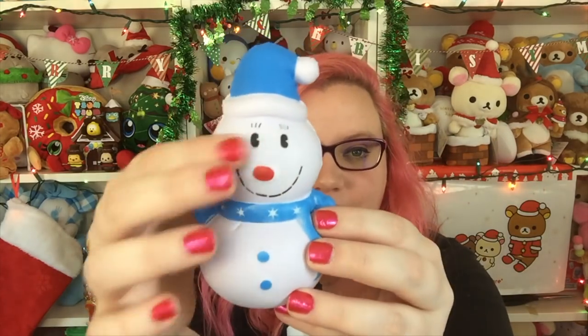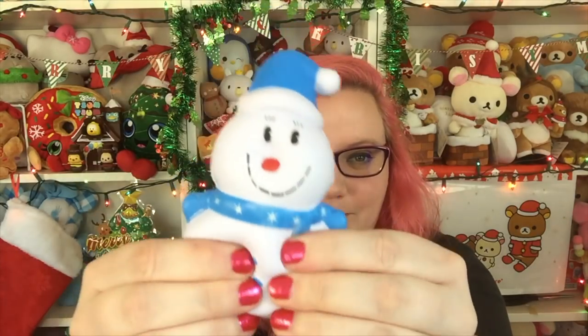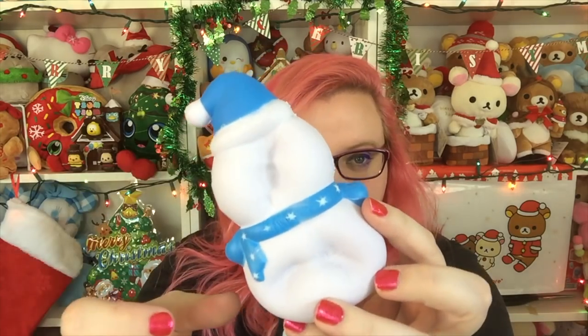Next is a little snowman - it's so cute. Look how adorable it is. He has little tiny mitten arms and a little scarf. I love the face that they did on this. He has little buttons and a little hat. This is very, very squishy. All of these are really squishy.